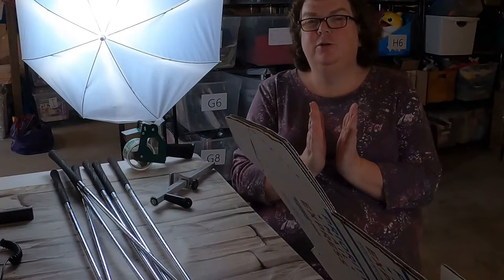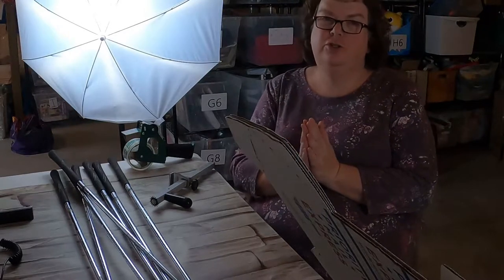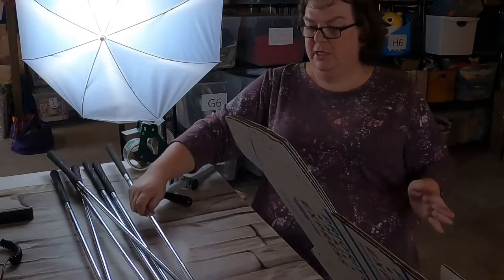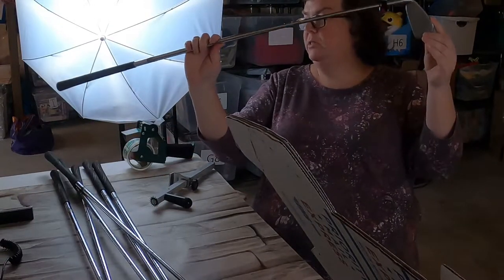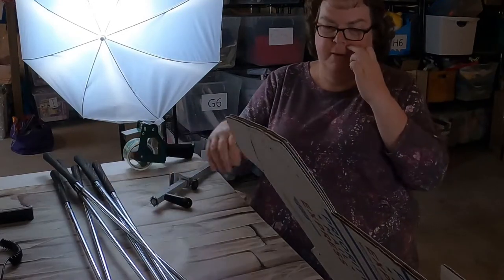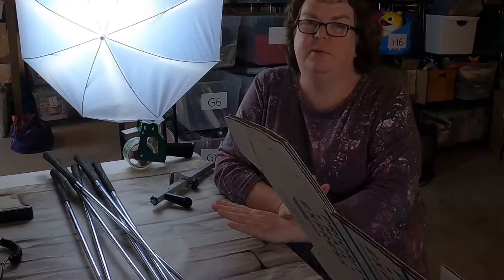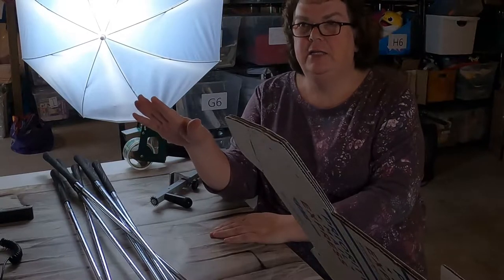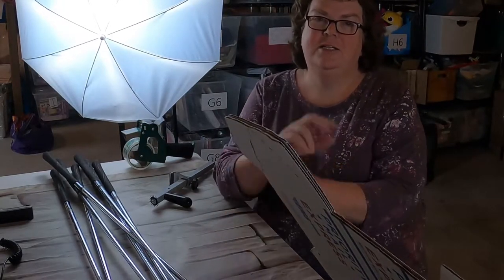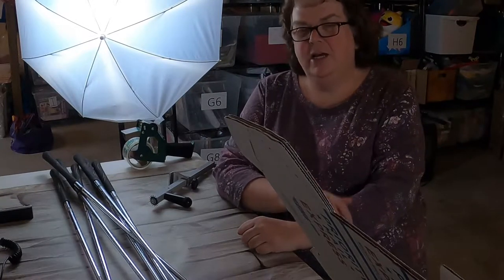I wanted to talk to you guys today about shipping larger, long items like golf clubs. I just sold a set of seven golf clubs. I know that there are people who kind of shy away from those items because they're not sure how to ship them. I paid $60 for these at a garage sale last year, and they've been sitting in my death slash profit pile. I decided to go ahead and list them, and I got $170 for them on Macari.